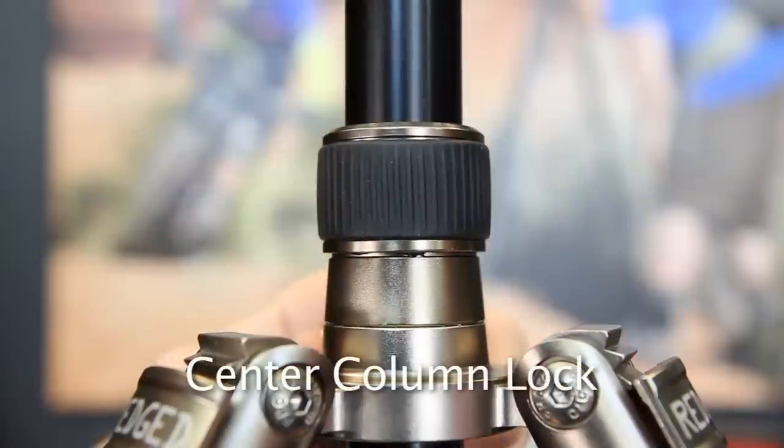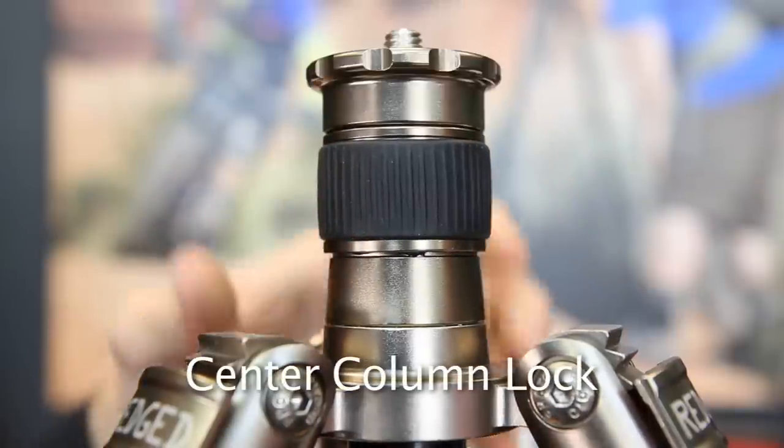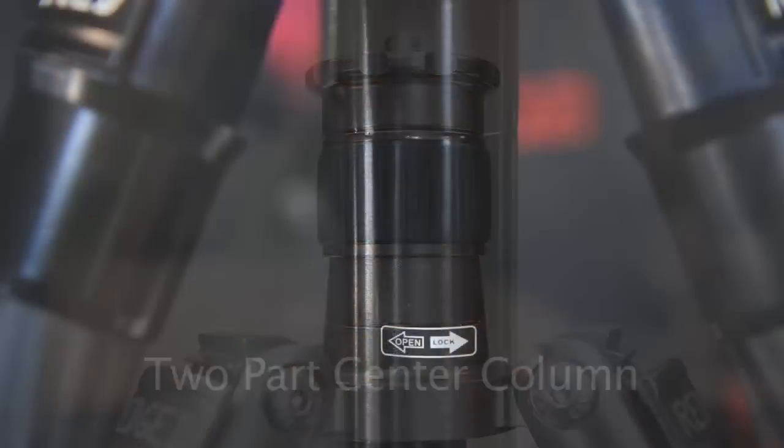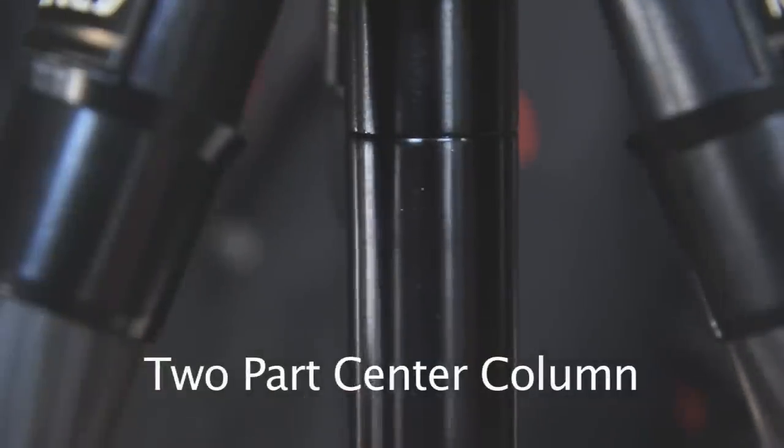This ring ensures a tight lock of the center column when heavy photography gear is placed on the tripod. A rubber seal prevents sand from entering the locking mechanism. The center column can be separated and the lower part removed so that you can use the tripod for low-level shooting.